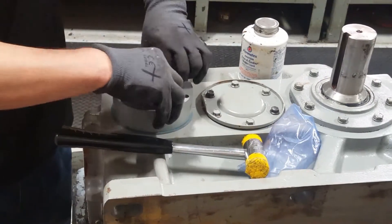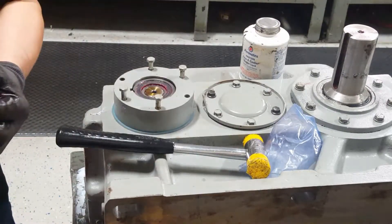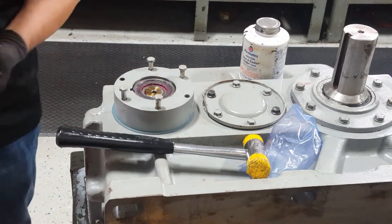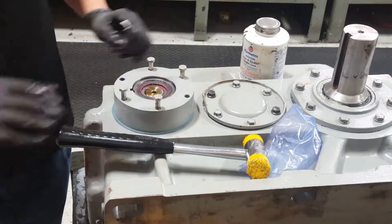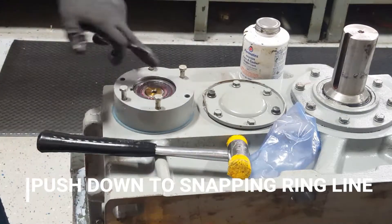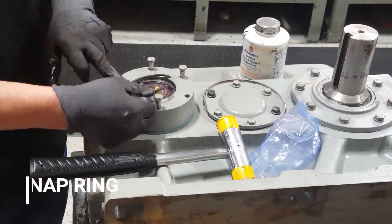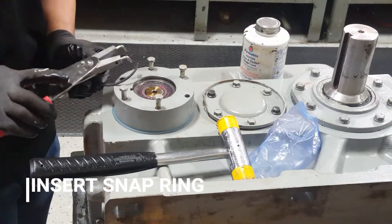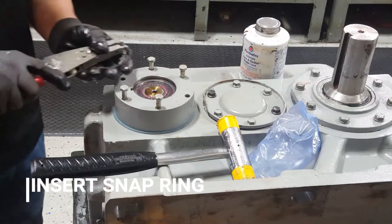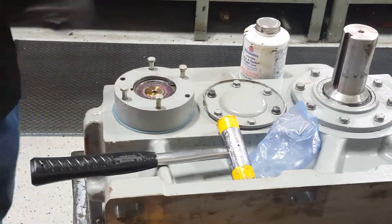Then push it down with your hand, take out the safeguard, and push it under the line to make room for the snap ring. Grab your pliers to pick up the snap ring. Sometimes it is finicky, but it will eventually fit right in.